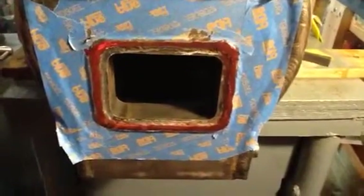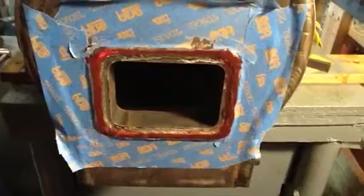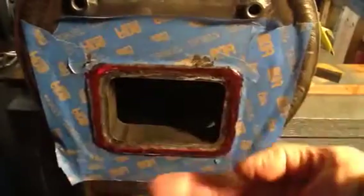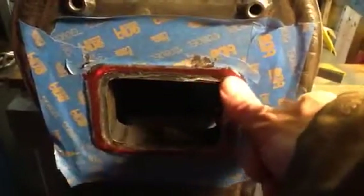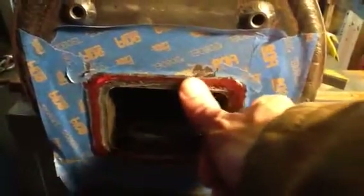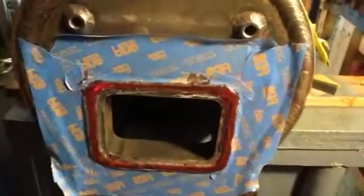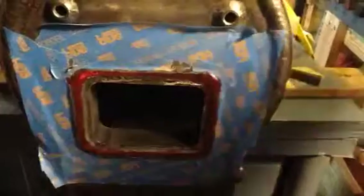Hi folks. I've gotten the grinding done. I just used the Dremel and some small stones. Knocked down the high spots. I put a straight edge on it and I could see where the high spots were. You could feel them too — if you've ever done auto body work, it's pretty easy to feel high spots with your bare hands. So I did that, just ground it down nice and flat.